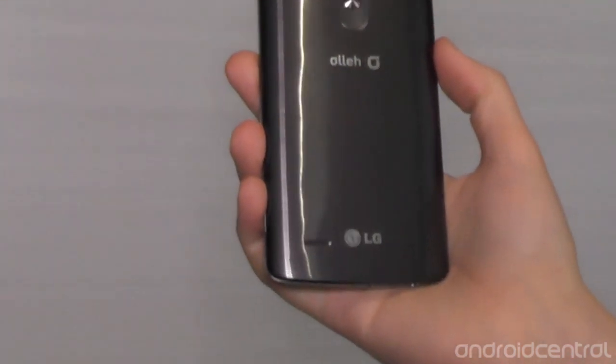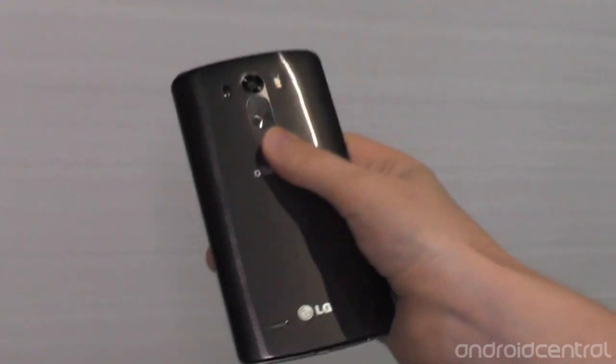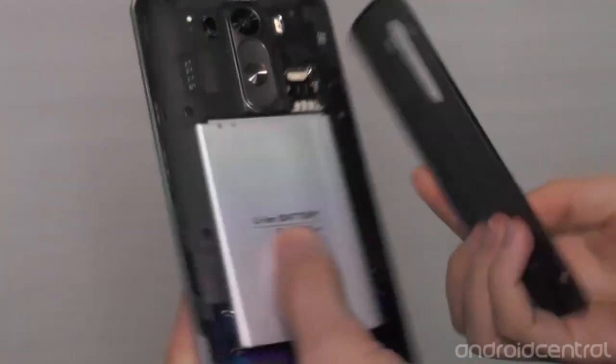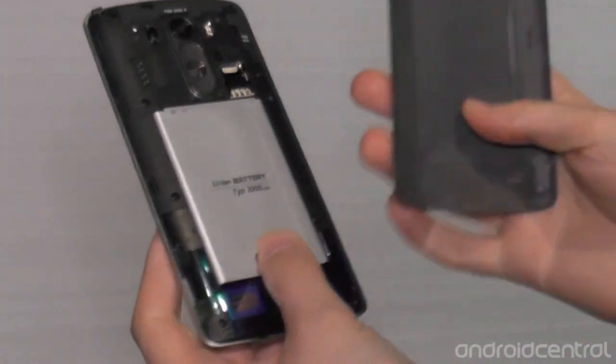Around the back, you've got LG's trademark buttons, so it's good to see that there — power in the middle, volume up, volume down, and of course also knock-on. We've also got a removable back panel here; we can snap this off, and behind is a 3000mAh removable battery, and of course SIM and microSD as well.